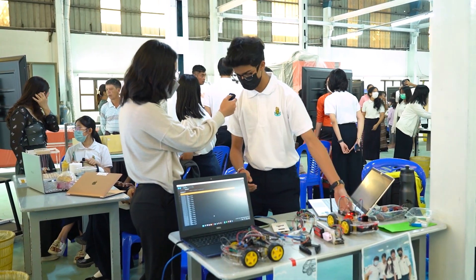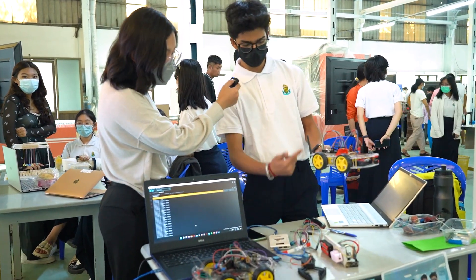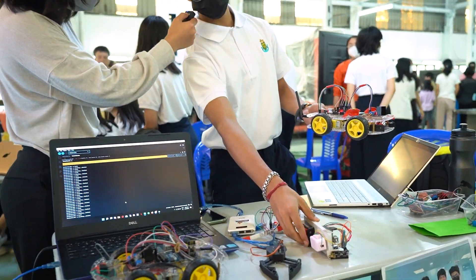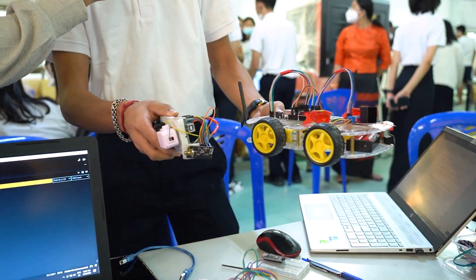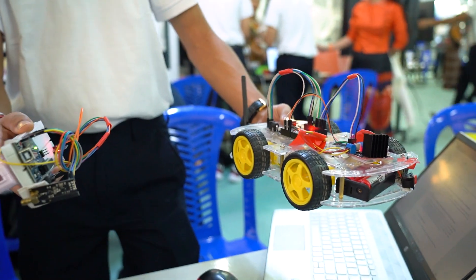We use a transmitter and receiver. We had many difficulties transmitting signals, but as you can see, now it works. If we move this, it moves. It's fully autonomous and wireless.